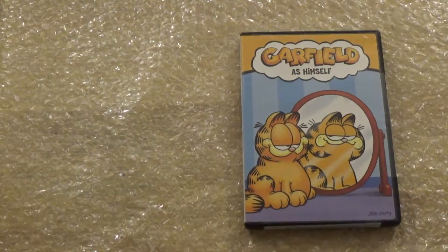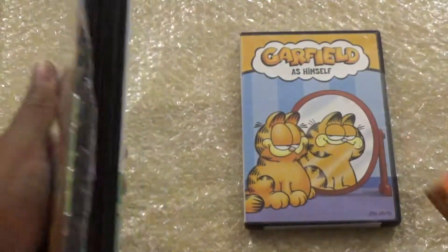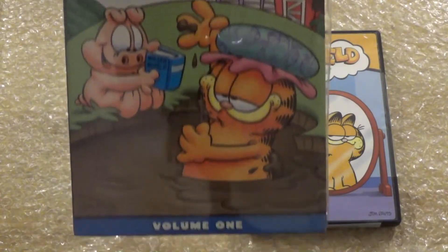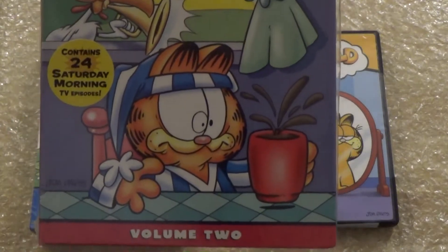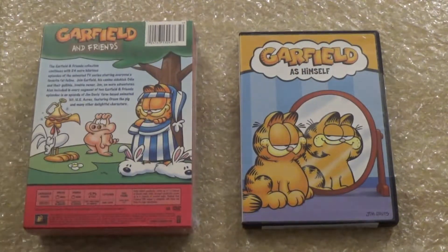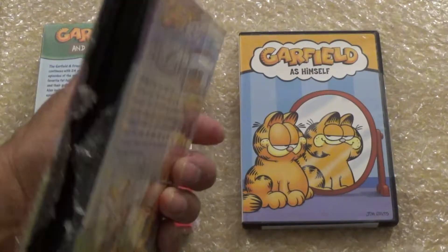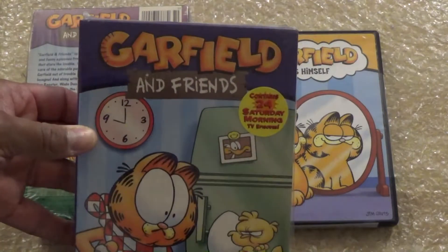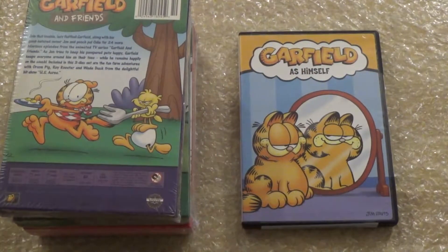I do have the other volumes right here — these were already open. That's volume one right there, and we've got volume two. His eyes are hilarious — this is like another classic. Then volume three, which was before I started doing unboxing DVDs on video. And then there's volume four and volume five.